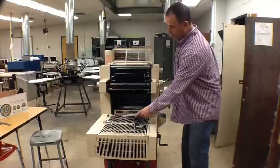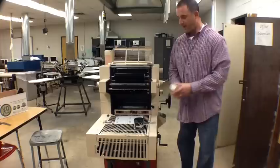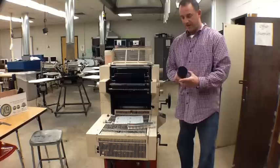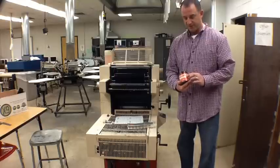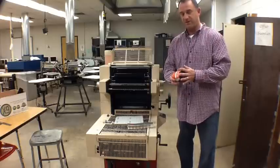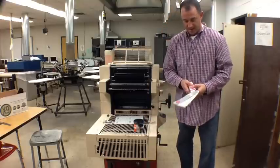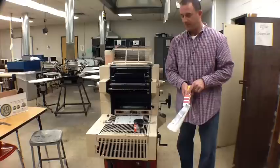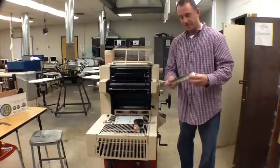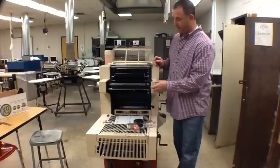We also have a color guide book that we use in screen printing and offset printing to identify how colors are going to look on paper. Right here I've got Pantone Red 032. Looking inside the can, I can see that it's red, but I don't have any true identification of how it's going to look on paper, so I would look in this color guide book. The Pantone Red is called PMS, or Pantone Matching System — that's the actual name of the color guide book.